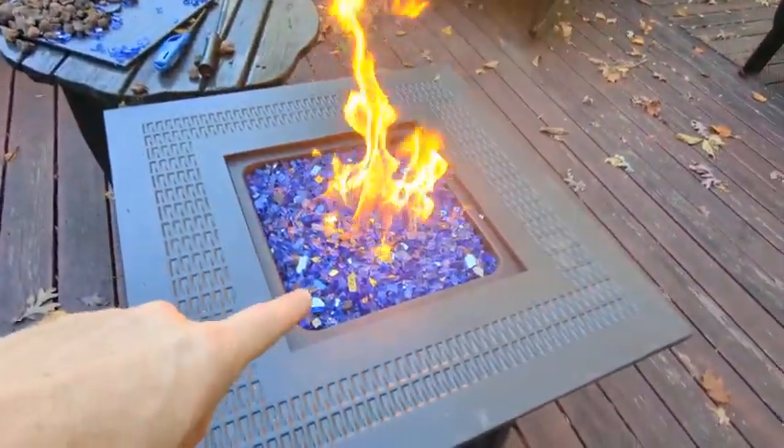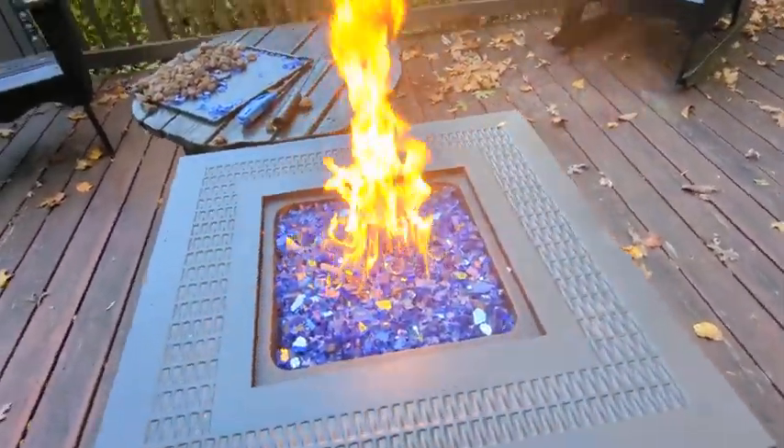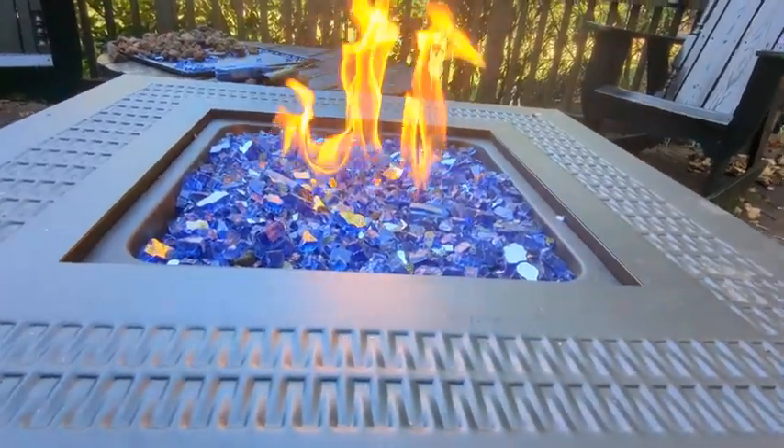There is a little bit of lava rocks that are also included in there, but those don't come with the packet. These are strictly the blue fire glass.